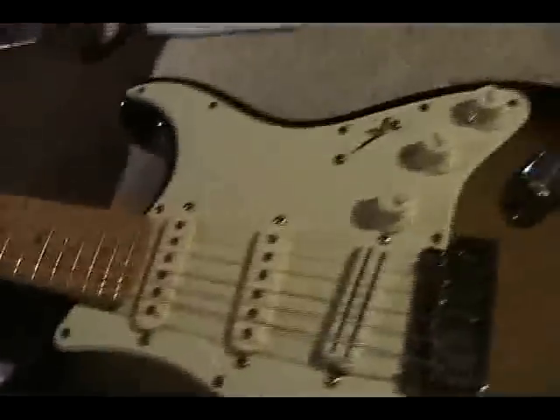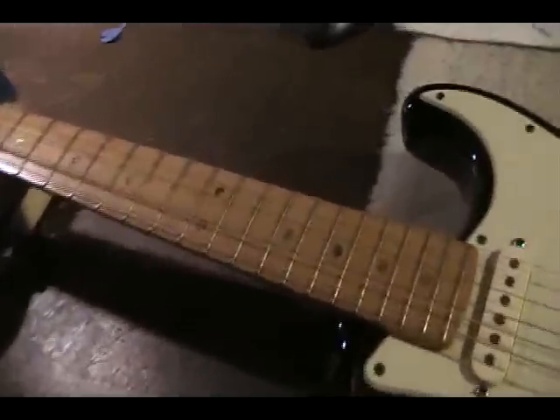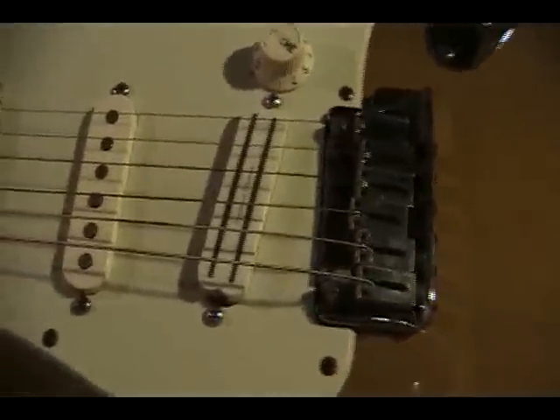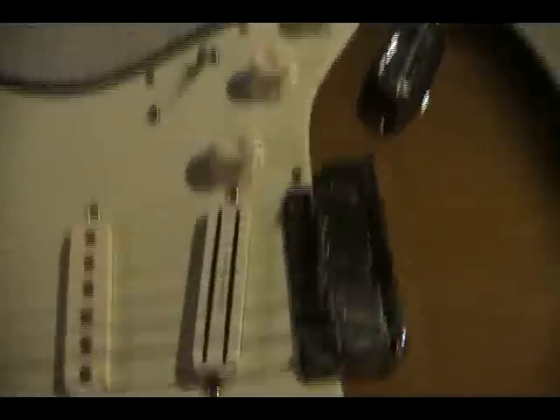I hope you enjoyed this video on the truss rod and that it has enlightened you about doing setups. I do not recommend that you do a setup yourself on a guitar. You can set it up somewhat — you can turn your truss rod a little bit, give it some relief, lower your saddles, adjust for better intonation. But if you want your guitar set up 100%, if you want the nut done with a nut file, if you want your saddles done right, your intonation right, everything on the guitar fully checked, then you need to get a tech to do it.